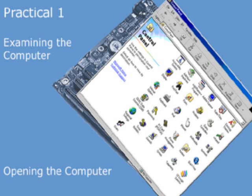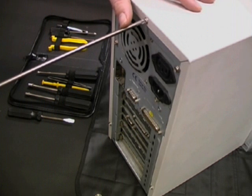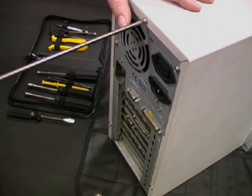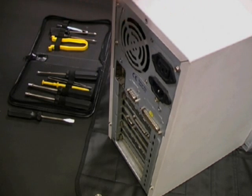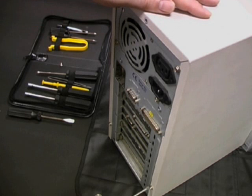We are now going to open up the computer by removing its cover. To do this, we're going to use our toolkit and our anti-static mat. To open this PC, we're going to need to remove the three screws which attach the cover to the chassis. Whenever you remove any screws, make sure that you keep them in a safe place so that you can find them easily afterwards.